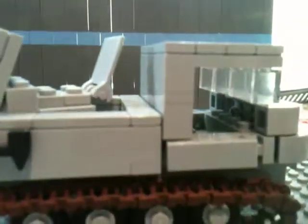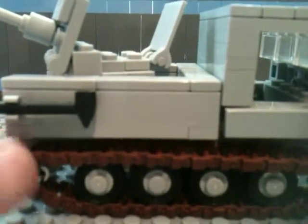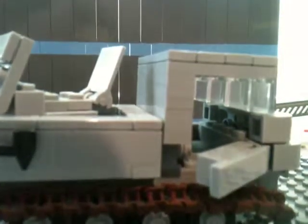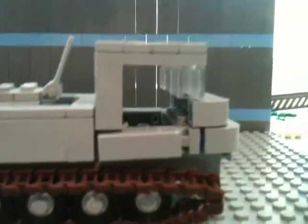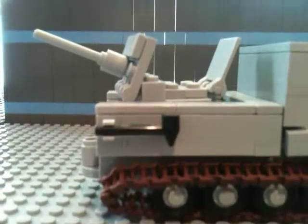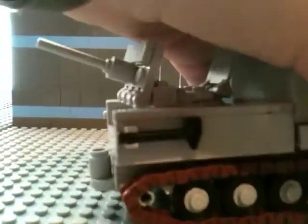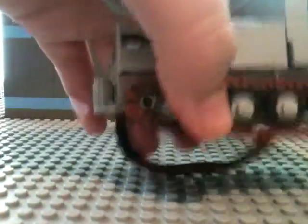Moving on to this side — the treads fall off just because they're not really stuck on. The doors open, not the whole way, but they open up to that, which works. You can fit one minifigure in there. There's like a pickaxe or a tomahawk or whatever, for comparison or just as spare gear.